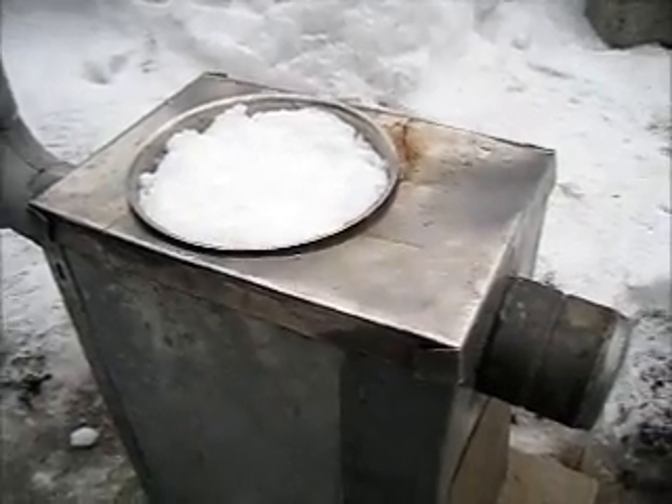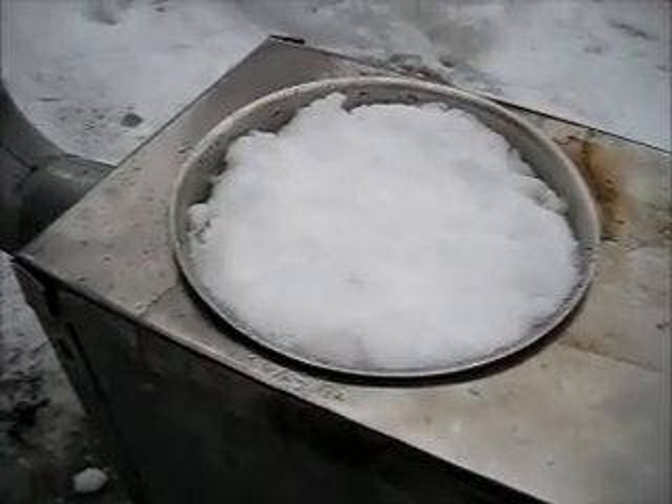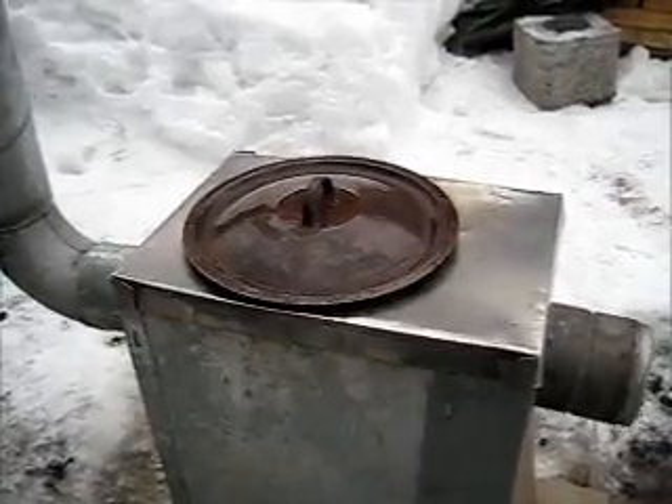Let's see how my water heater works. So I stuffed the pot full of snow. Let's see how it's going.